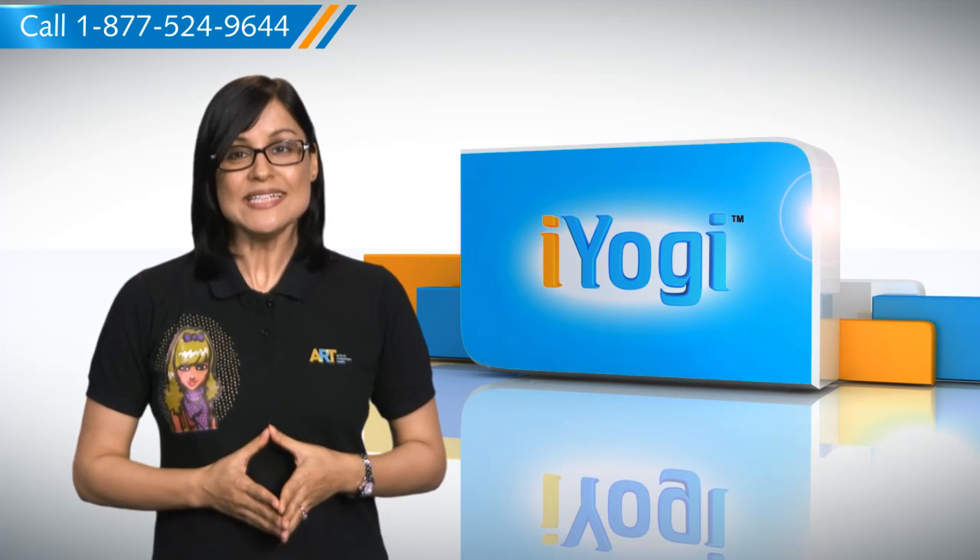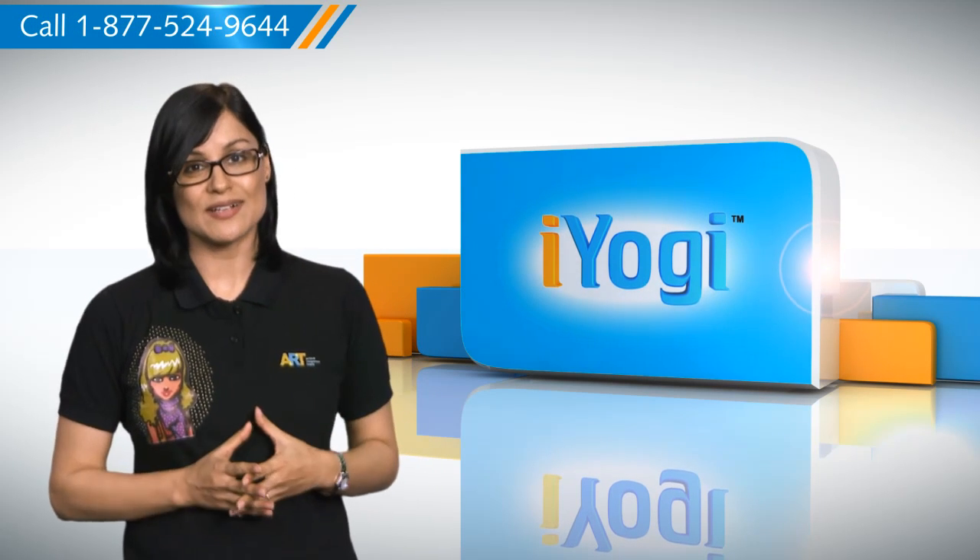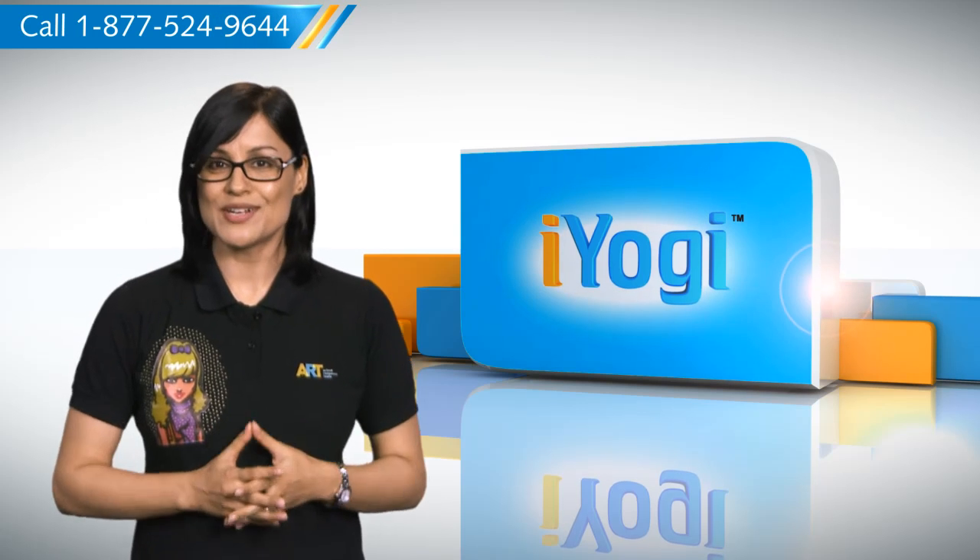So, you see? With these steps, you can share a printer on your Windows 7 based PC without any difficulty. Don't you just love technology?